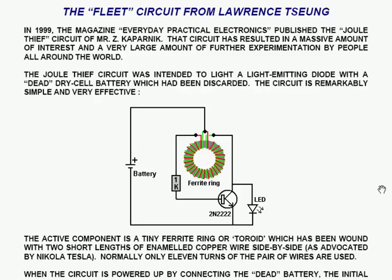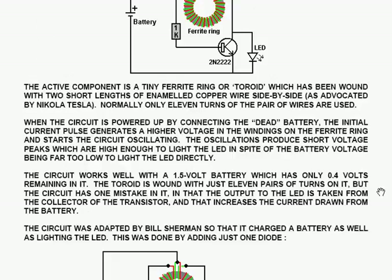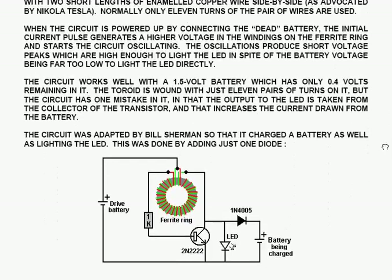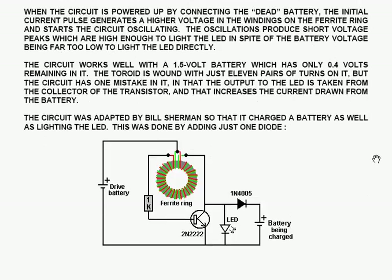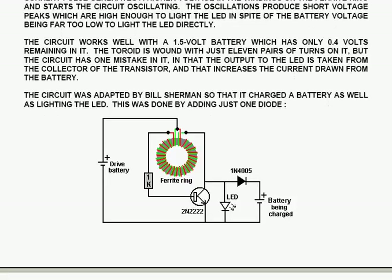The active component in the circuit is the ferrite ring or toroid. Normally only 11 turns of the pair of wires are used. When the circuit is powered up by connecting the dead battery, the initial current pulse generates a higher voltage in the windings on the ferrite ring and starts the circuit oscillating. The oscillations produce short voltage peaks which are high enough to light the LED, in spite of the fact that the battery voltage is far too low to light the LED directly.